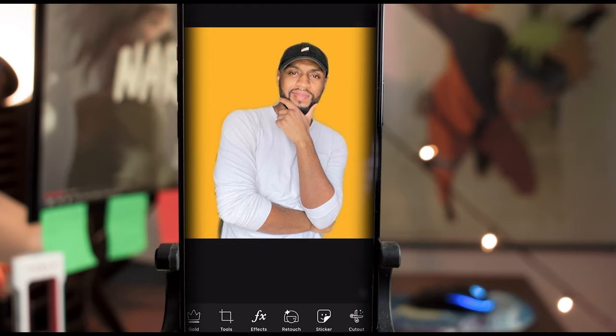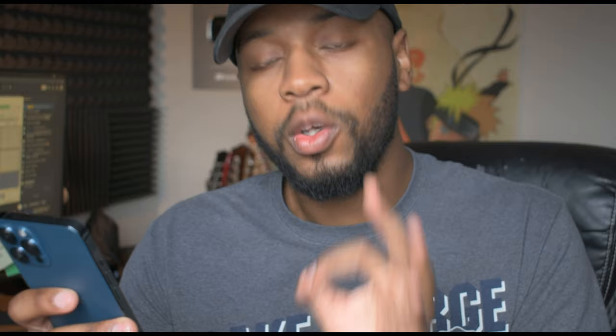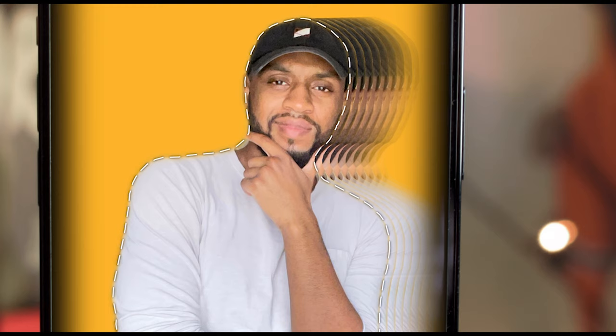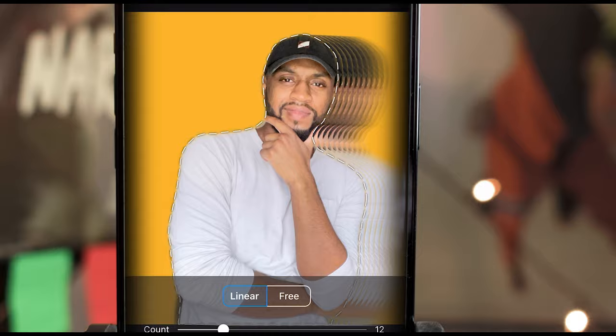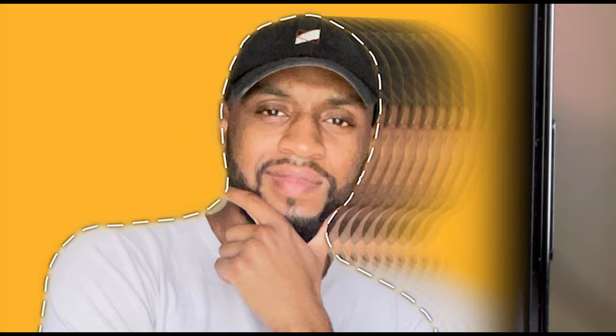The first thing you do is go into Tools > Motion, and at the bottom you'll see where it says Auto — select that and it's going to make a selection. This is why it's so important that your background is easily distinguishable by Pixart software. Grab yourself and pull to the right, and look at that — it automatically starts doing it. You can change the count by dragging up, but it doesn't look as cool with that many, so pull it back. The opacity you can bring down too — that changes how many echoes you're going to see.